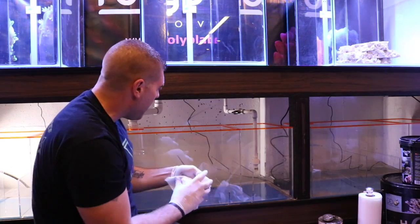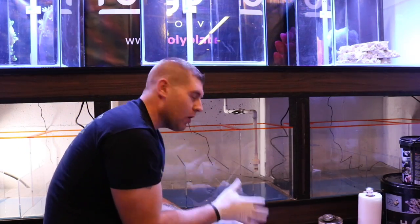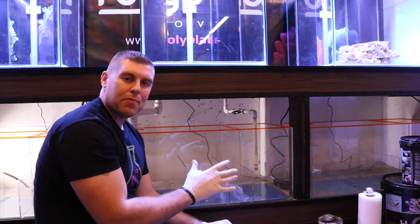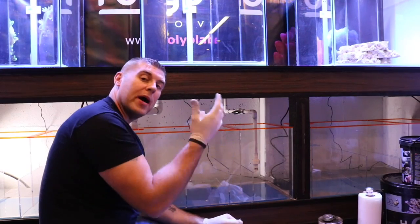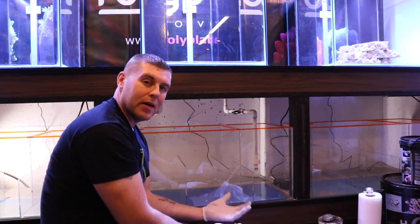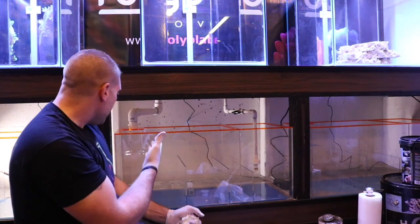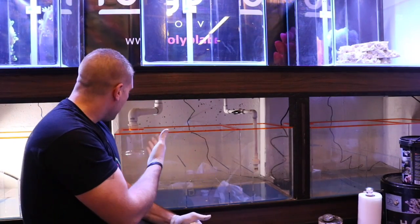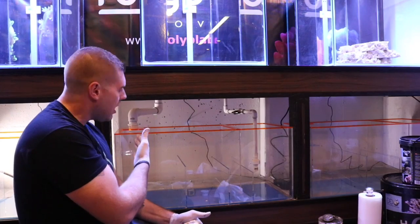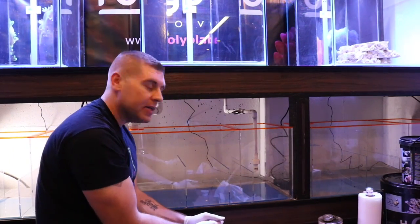Now everything's there. We got our union fitting for our pump, we have our ball valve to adjust the flow, and we don't need a check valve because everything's designed properly — we're not going to have a problem if the power goes out, the water's not going to flow all over the floor, and we don't have to worry about it getting plugged up or having any snails get in it.